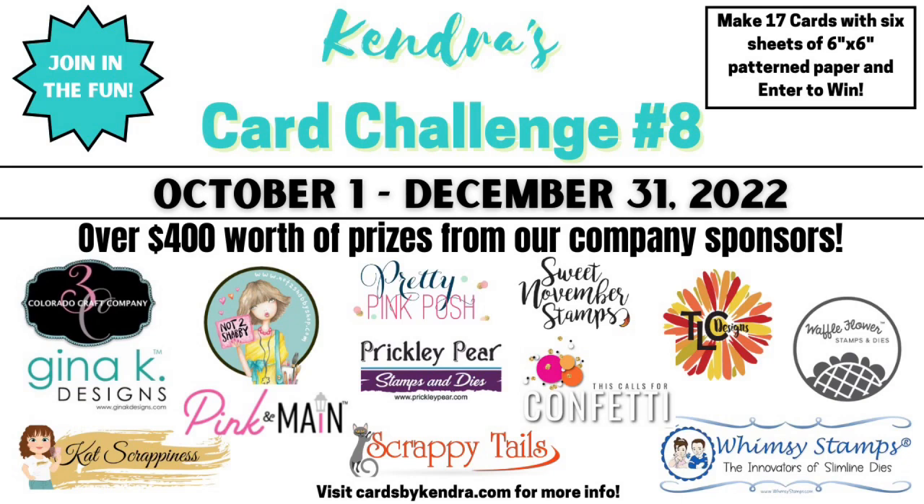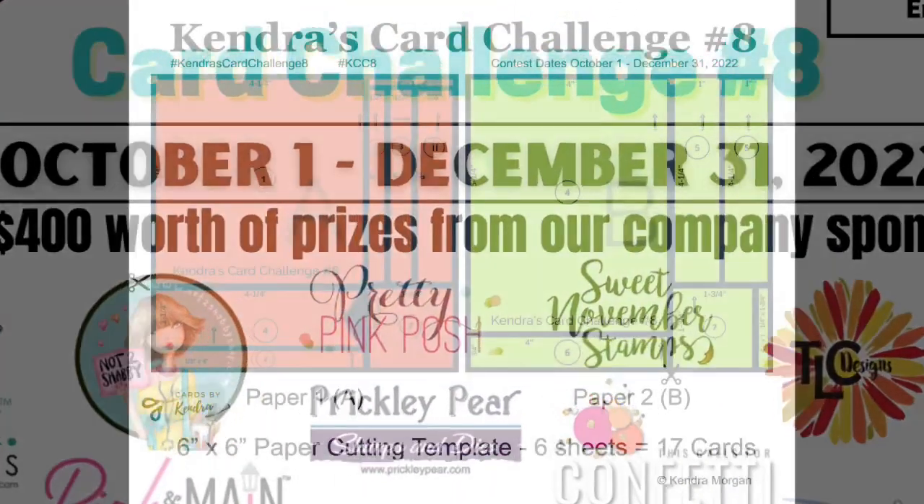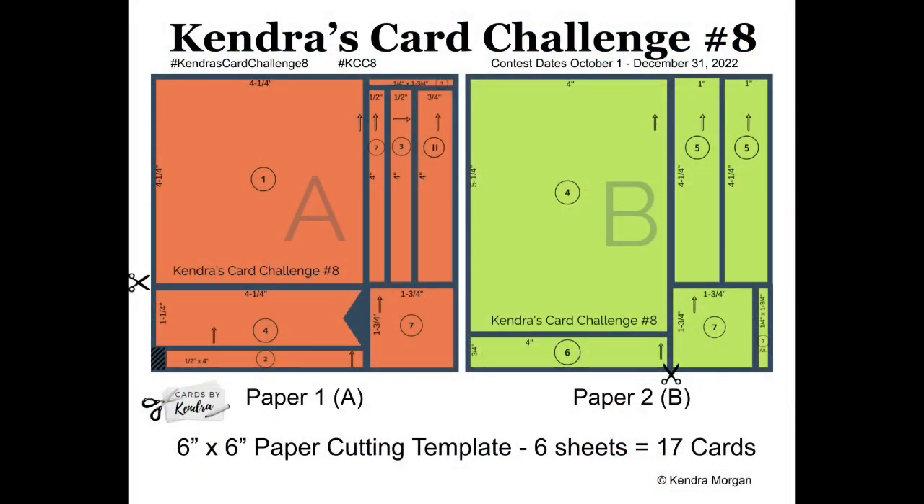The prizes total more than $400, so you definitely want to check this out if you're not already familiar with my quarterly card challenges.